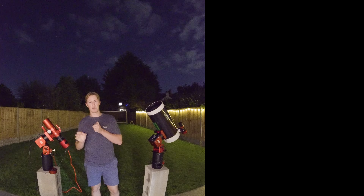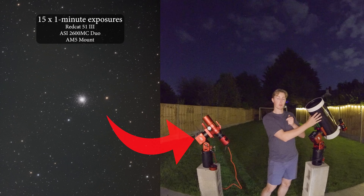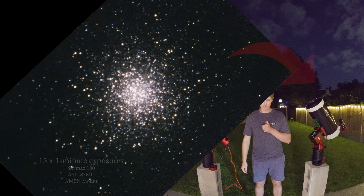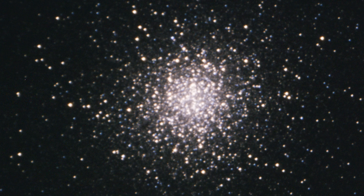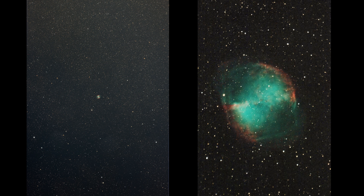I pointed both telescopes at M13, the great globular cluster in Hercules. This is a raw stacked image of 15 one-minute exposures captured with the Red Cat and the ASI 2600MC duo. Whilst this is a raw stacked image of 15 one-minute exposures captured with the SkyMax 180 and the ASI 183MC. If you've ever used this scope, you'll be aware that the focuser is a bit of a nightmare. Nevertheless, this image is surprisingly solid. I have no doubt that if you'd asked a group of elder astrophotographers whether the AM5N could capture unguided 60-second deep-sky images at 2700mm focal length, they would have just laughed at you. People often disregard an instrument's potential before they've even pushed it to its limit.